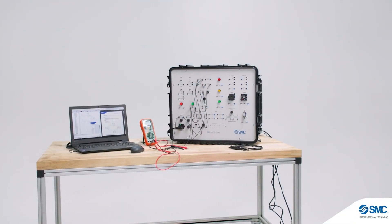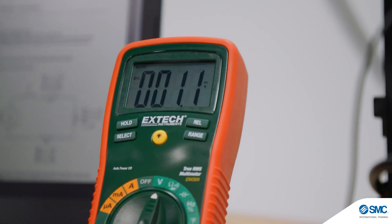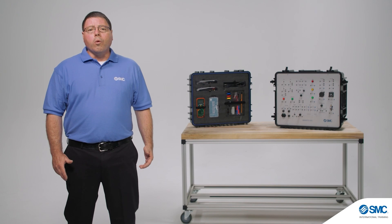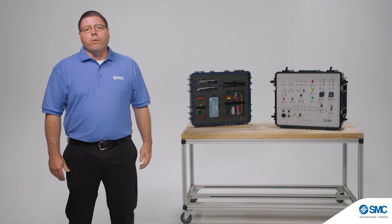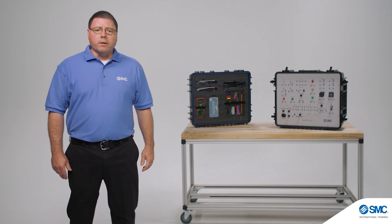As the global leader in automation, our training equipment and hands-on activities have been developed to meet industry standards. You can learn more about the equipment, review curriculum specifications, applications, and configured products at smctraining.com.